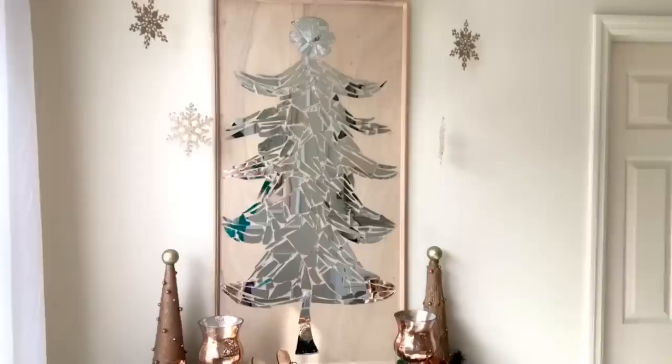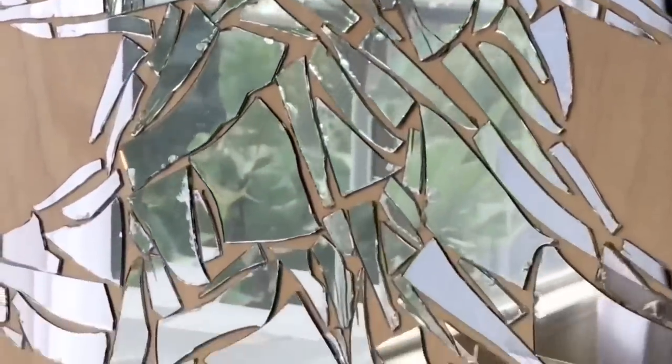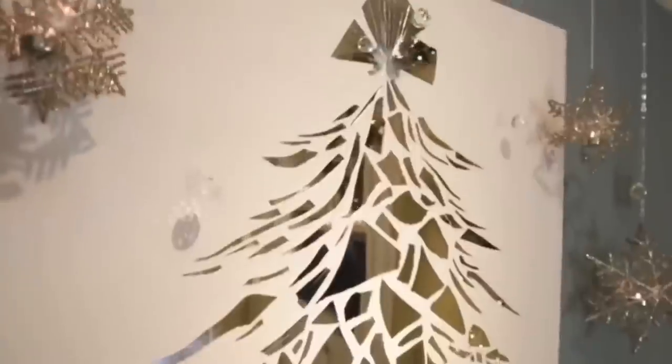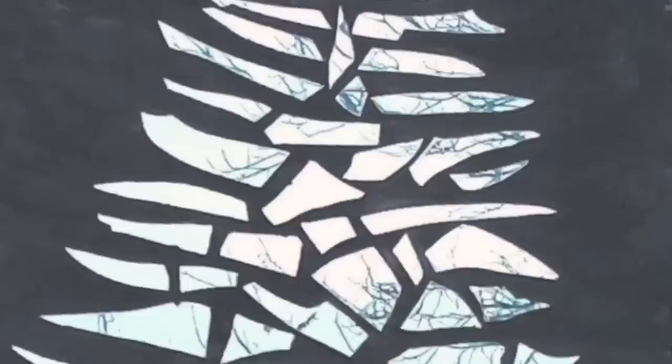I braved seven years of bad luck to make this broken mirror Christmas tree — and I think it was worth it. My inspiration came from watching Rebecca Robeson on YouTube, who made a broken mirror Christmas tree that I absolutely loved. Later, scrolling through Etsy for design inspiration, I came across a similar broken mirror Christmas tree, which reminded me how much I loved it. The Etsy inspiration piece goes for $425 — but don't worry, because I made mine for $24.